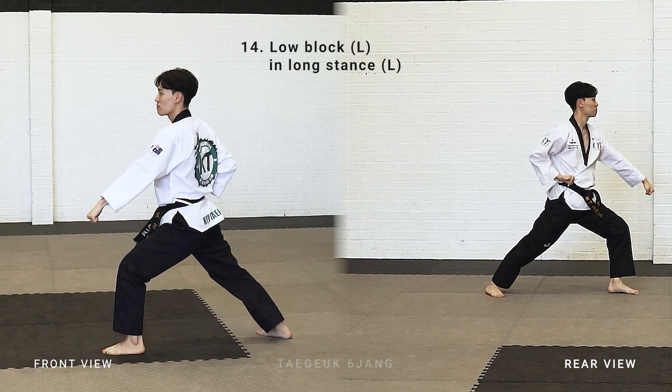Turn, look left side shoulder, turn around. Left leg stepping forward, make a long stand, left arm low block.